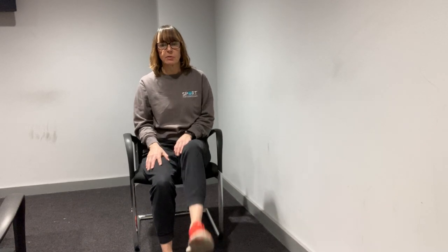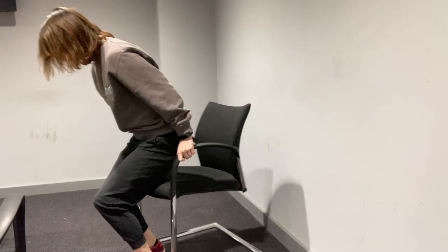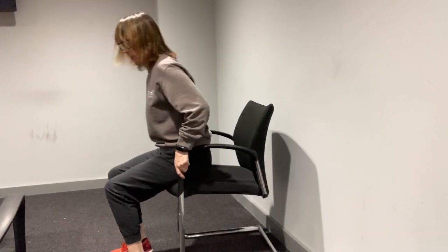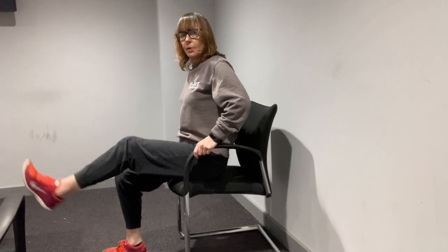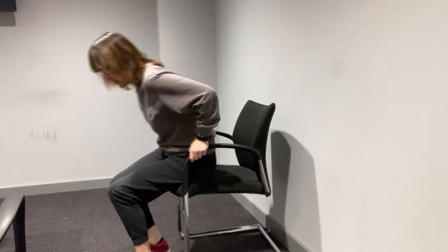We're going to do some leg kicks now — I'll show you first before we start. We just want to get the legs as straight as we can and just kick them out, sort of parallel to the floor. We'll do ten on each side. Remember, keep shuffled forward to the front of your chair, remember your posture, sit up nice and tall. If you need to hang on to something to enable you to do the leg kicks, that's fine. And off we go. That's ten — we're halfway, well done. Almost there, last two. Well done, short rest.